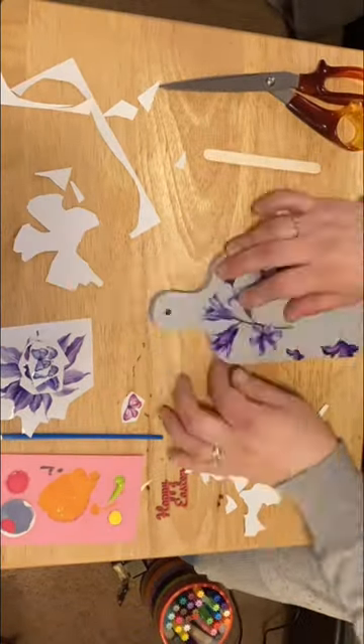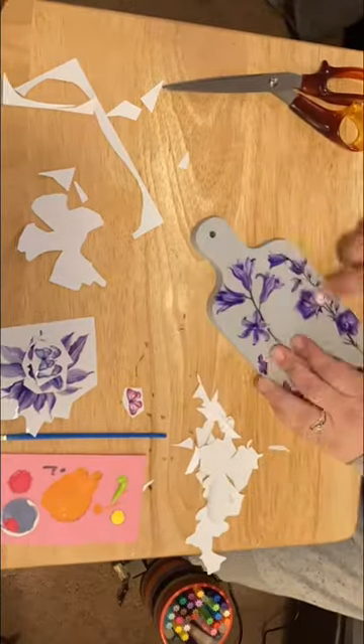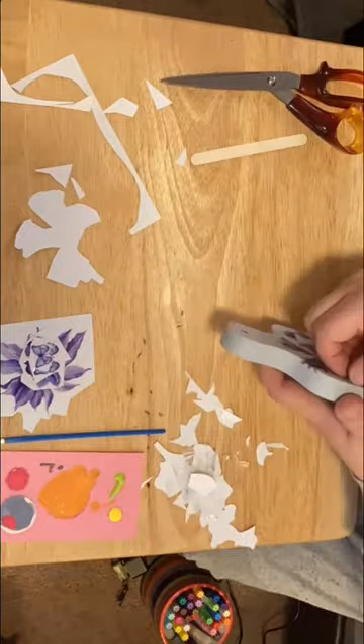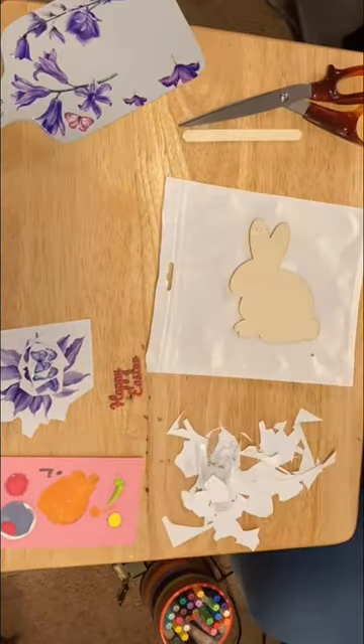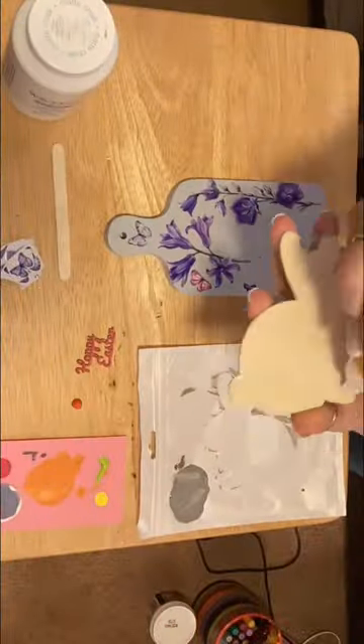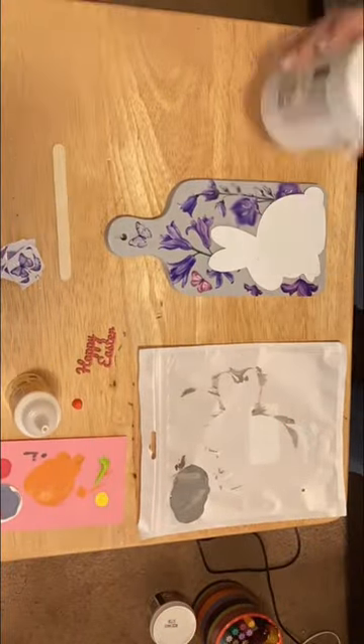I grabbed a little wooden bunny from Dollar Tree, filled the hole with spackle, and at first I painted it a light gray, but I felt like it just didn't work. So I went in with Waverly's chalk paint in white. Then I took the little Happy Easter wooden icon from a pack from Hobby Lobby and gave it a nice coat of bright pink for a pop of color.